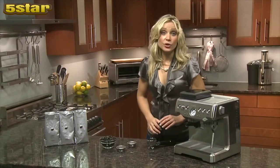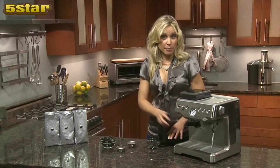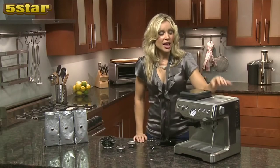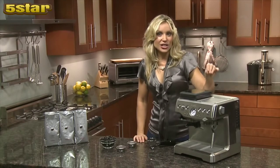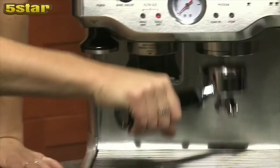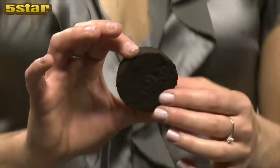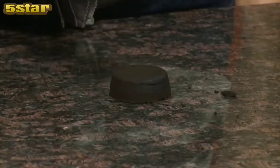Remember to clean your filters after each extraction so they don't get blocked. We've made this easier with the dry puck feature. There's a valve inside the unit that rids the puck of any excess water, so the used grinds come out completely dry — similar to a brownie — and it pops out for a much quicker cleanup.